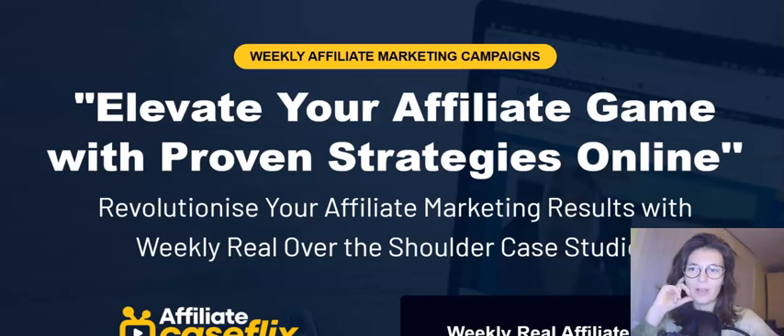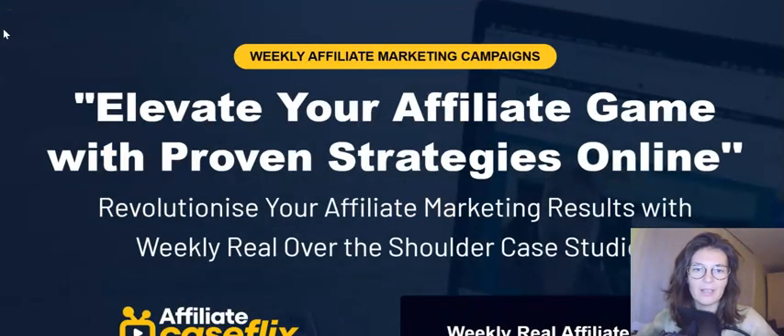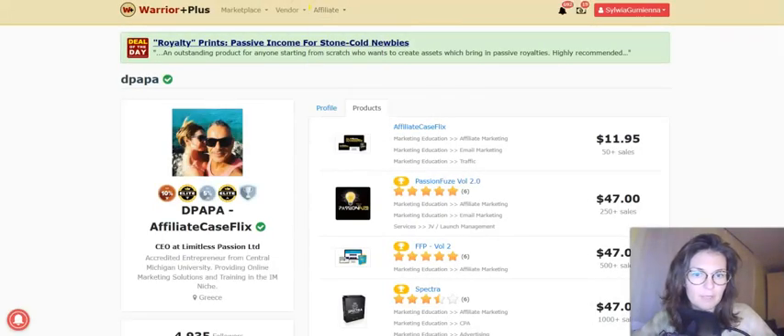Hi guys, Sylvia here and welcome to my Affiliate Case Flicks review. It's the newest product by D-Papa — Dimitri is also known as D-Papa. He's one of my favorite vendors of all time. Since I discovered him, I have literally picked all of his products and they are just amazing. This guy is super experienced.